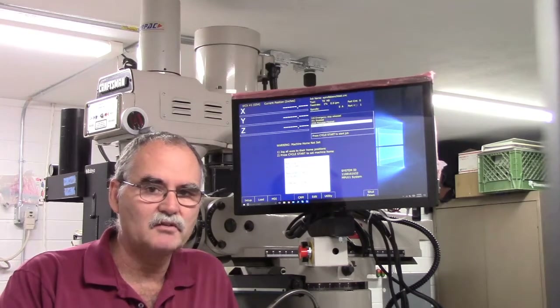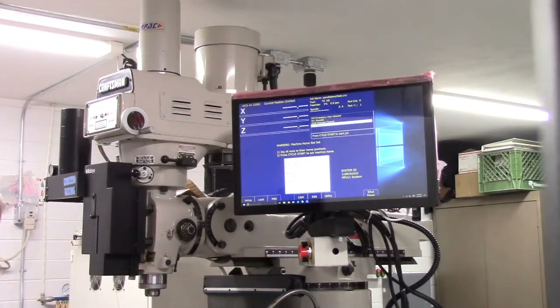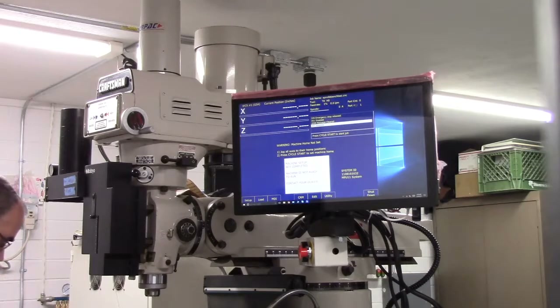We're using the all-in-one DC installation manual as a guide. It says to manually move all axes to the center of their travel to provide safe clearance when the motors are connected to the machine. I've got my X and Y moved; the Z axis is down about an inch so it's not all the way up in the positive direction.